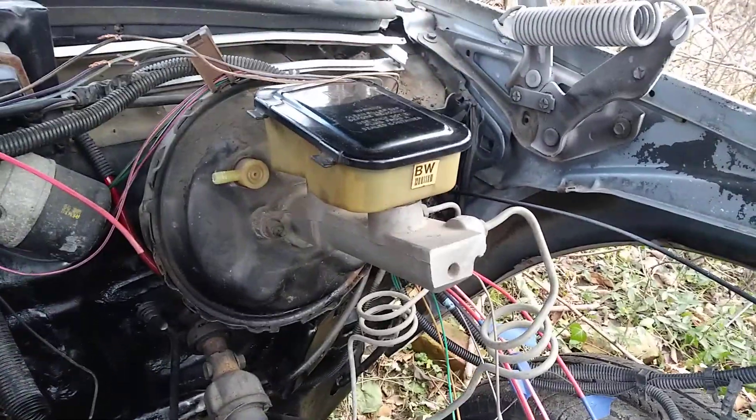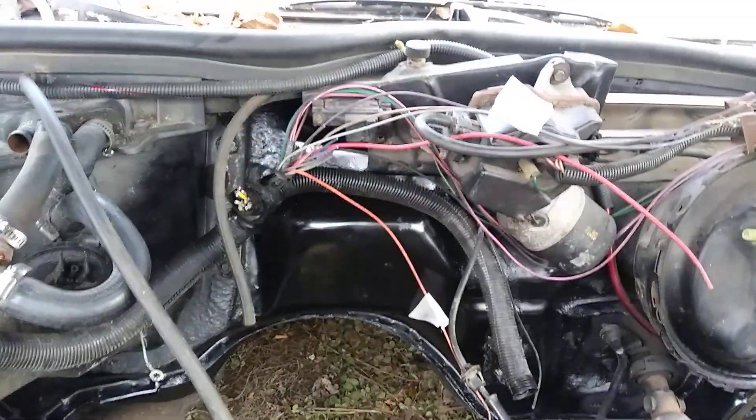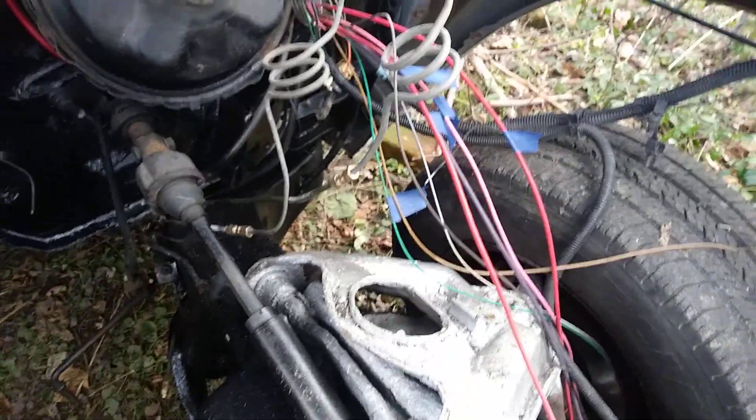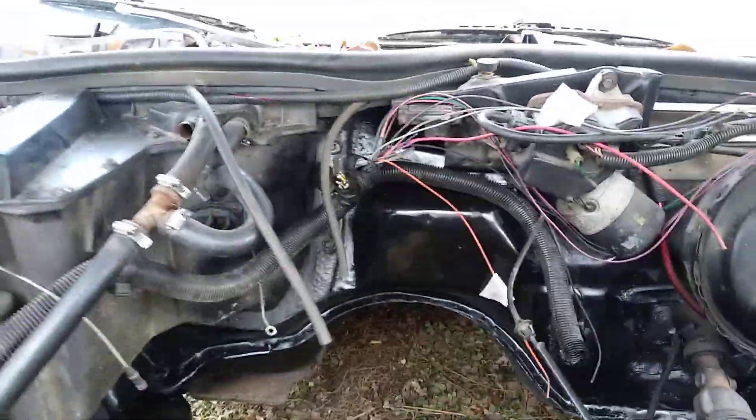I'm over here going over the bulkhead, wiring the transmission wiring. Just about done. I'm about to get this front end up in the air, get up out of there, clean off a little shit that I don't want to be touching — greasy and stuff. I'm going to go ahead and put the LS with the LM7 motor in.